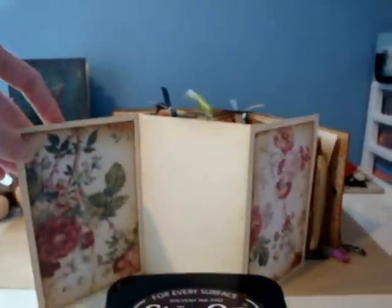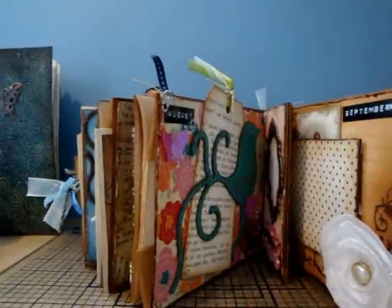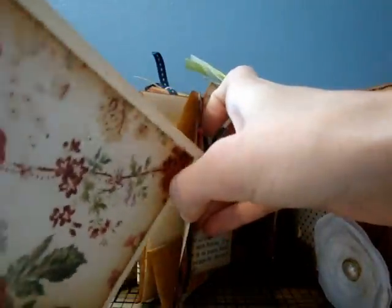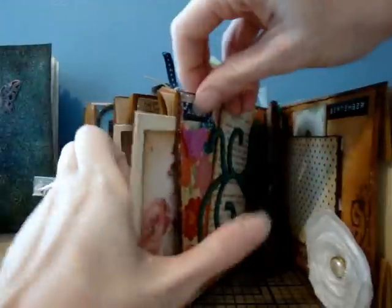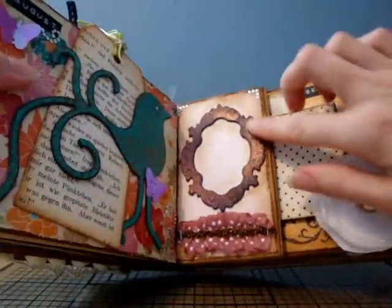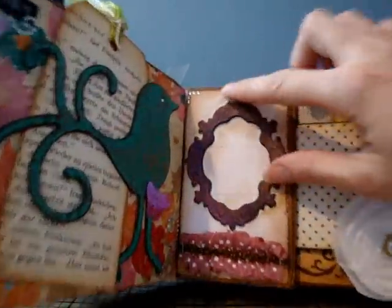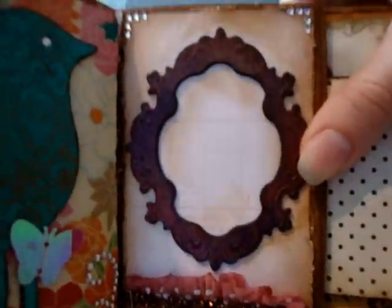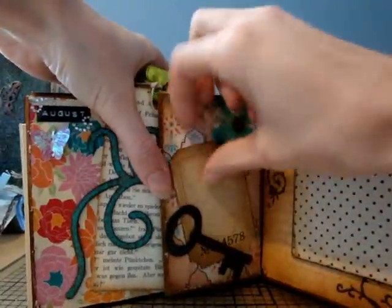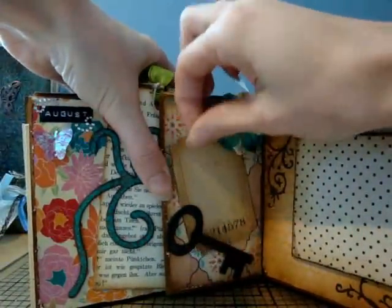And then another photo mat. She did a lot of work on this — so pretty! My battery's dying again because I'm impatient and I didn't want to let it charge all the way. This section has some ribbon, some beads, and a really pretty frame — I love this frame! On this side she did a key and a flower, and then there's a little Tim Holtz journaling ticket in there that you can take out.